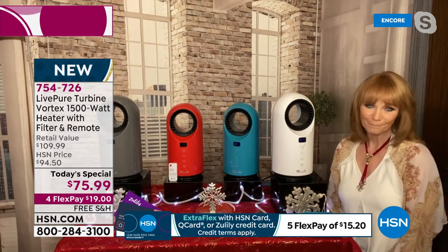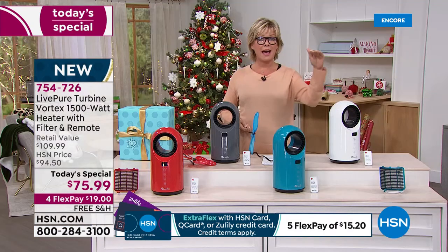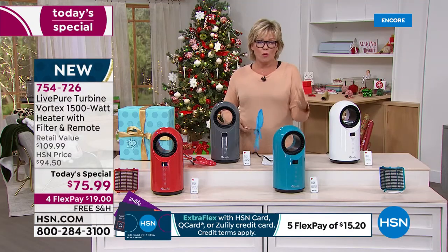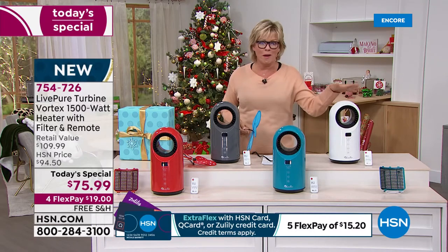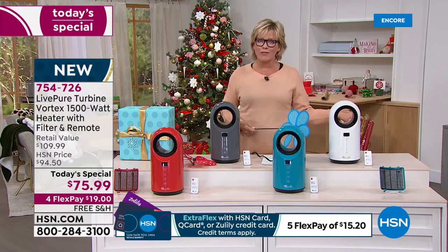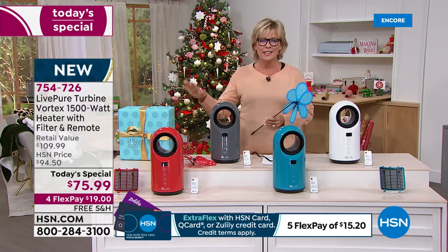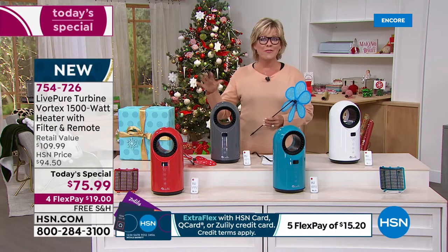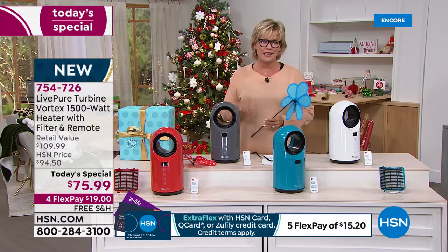It truly is. It's crazy that comparison — to know that 1,500 watts is the max for consumer wattage, and that's what you're getting in this. It's so cute, so modern, so powerful. And we get to do this only today at this price — the last heater Today Special of the year, and the first from LivePure. This is a great brand; you will be so pleased.